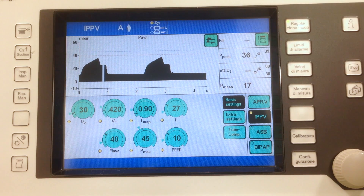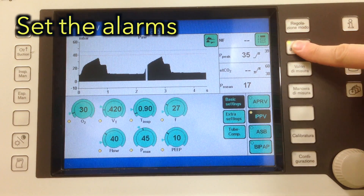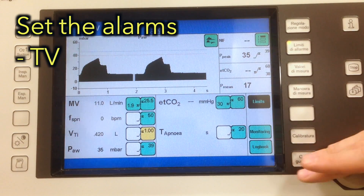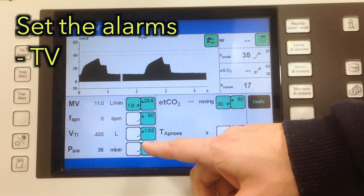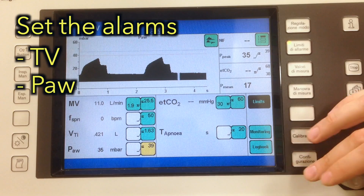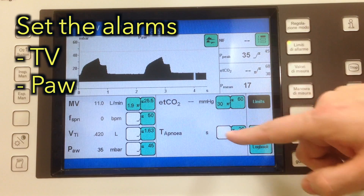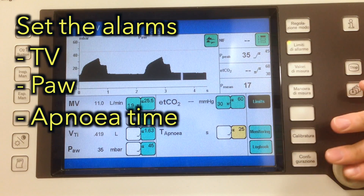This is how we perform a sustaining pressure recruitment maneuver with the Draeger Evita 4. First, we set the alarms. Set the tidal volume alarm to a volume that you consider safe for recruitment. Set the airway pressure alarm to a pressure of 5 cm above the pressure you want to use. Set the apnea time longer than the time you want to recruit for.